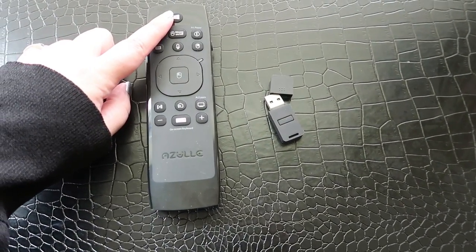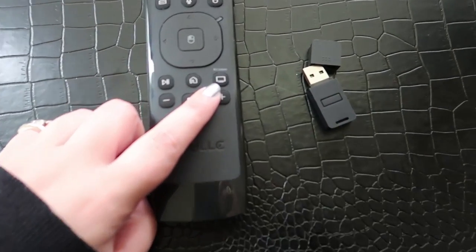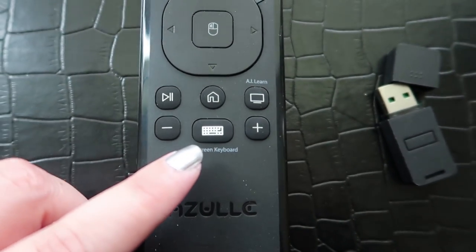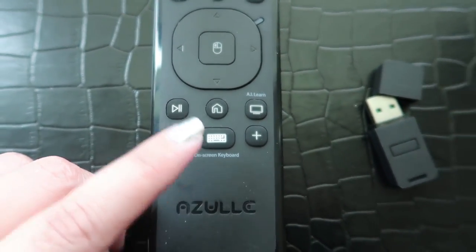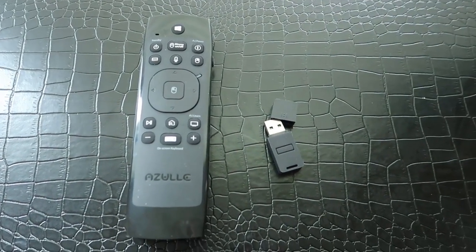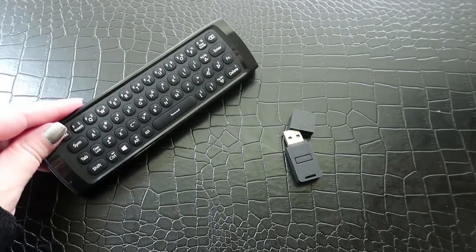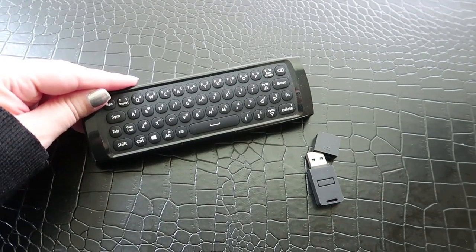You have the Windows button up here, you have a D-pad here, you even have an AI Learn button, as well as the option for a virtual keyboard to type. But the really nice thing is if you don't want to use a virtual keyboard, you just flip it over and you have a full QWERTY keyboard to use.